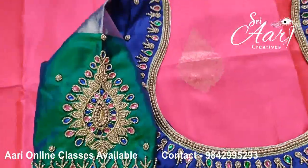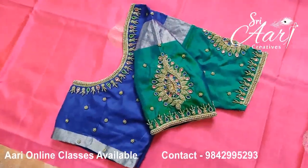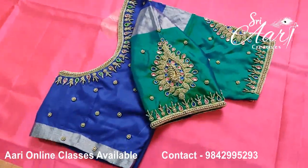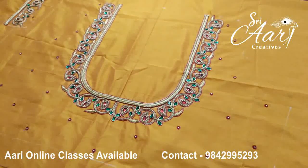You can see a pattern of teeth. If you see the shape of the beadwork in the clothes, you can see the beads in the orange shape. You can see the beads with pink and green. You'll get it in the same place.